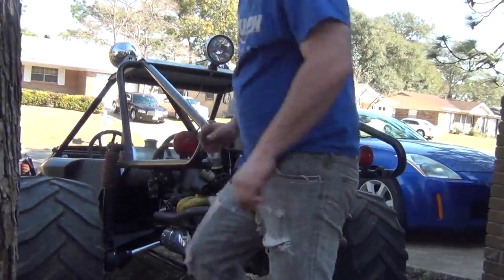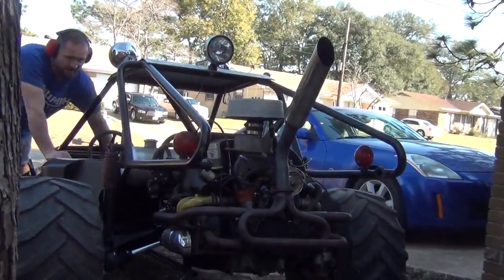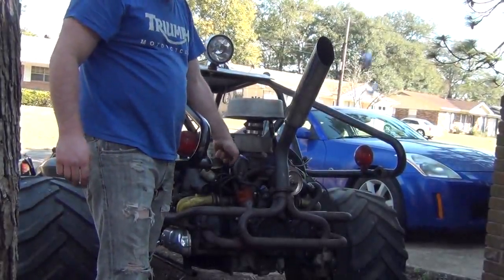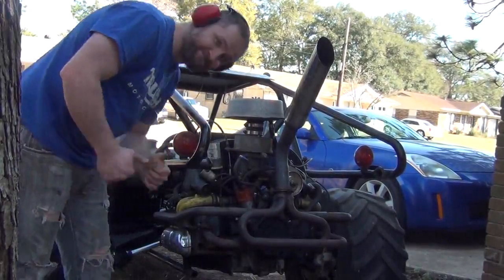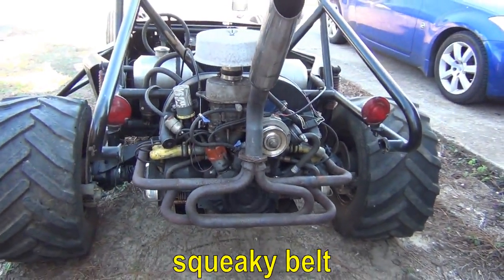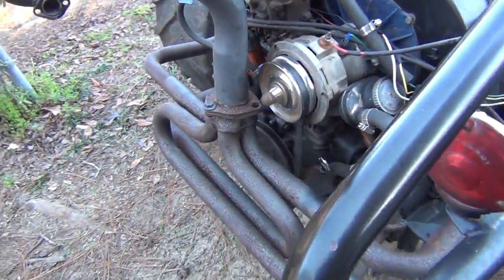Otherwise this thing is ready to go. And if we turn the key, it should start right up. This thing's loud as hell. Oh yeah — 1.6 liters of Volkswagen. Looks like the belt needs to be tightened up a little bit on there.